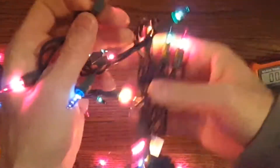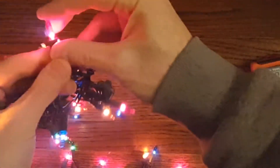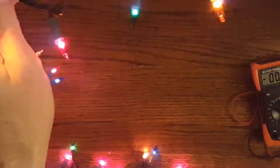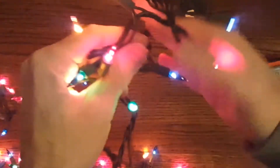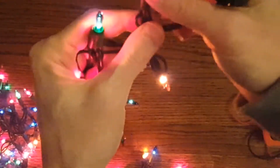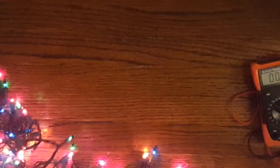These are wired in series up to about 50 of them. That means when power comes in through the first one, it goes through the second one and then the next one and so on, all the way through for 50. There are several strands wired in parallel, meaning one strand of 50 can go out and the rest can still be lit. So if that's your case, you probably have a problem with one of the bulbs.